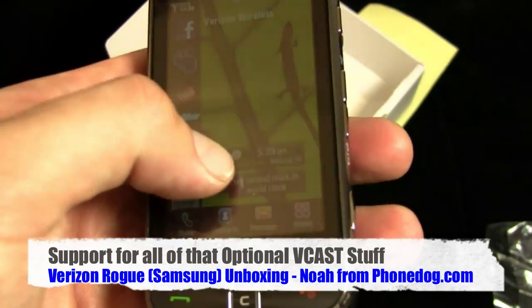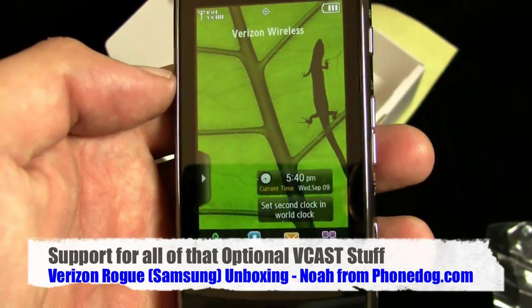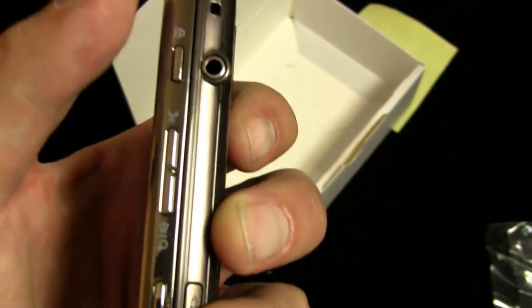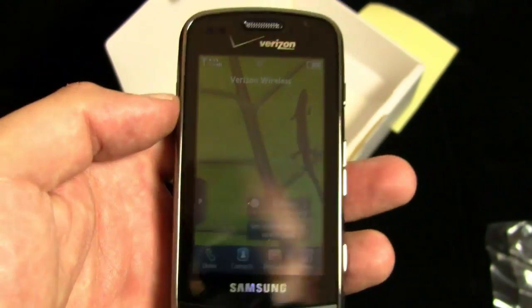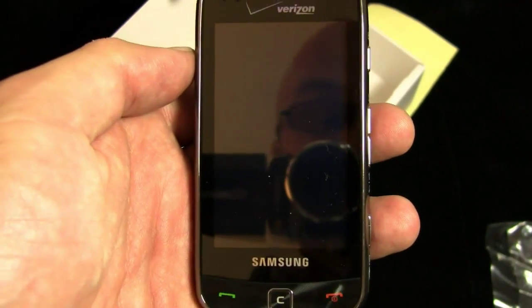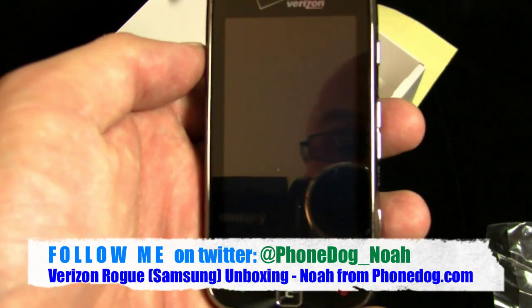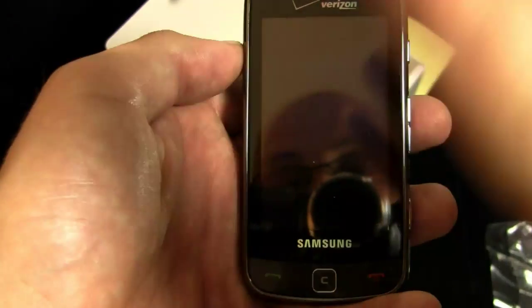First impression — really nice, nice and compact. You've got a lot of functionality for a non-smartphone: HTML, widgets, touchscreen, TouchWiz, WVGA display, three and a half millimeter headphone jack, MicroSD card slot, full HTML browser, all your messaging support. A hundred bucks on contract, and it also comes in flamingo red even though we don't have it here. Much more to come — video review hopefully, if not a written review. Either way, phonedog.com will have it for you. Until next time, I'm Noah. Thanks for watching. Bye-bye.